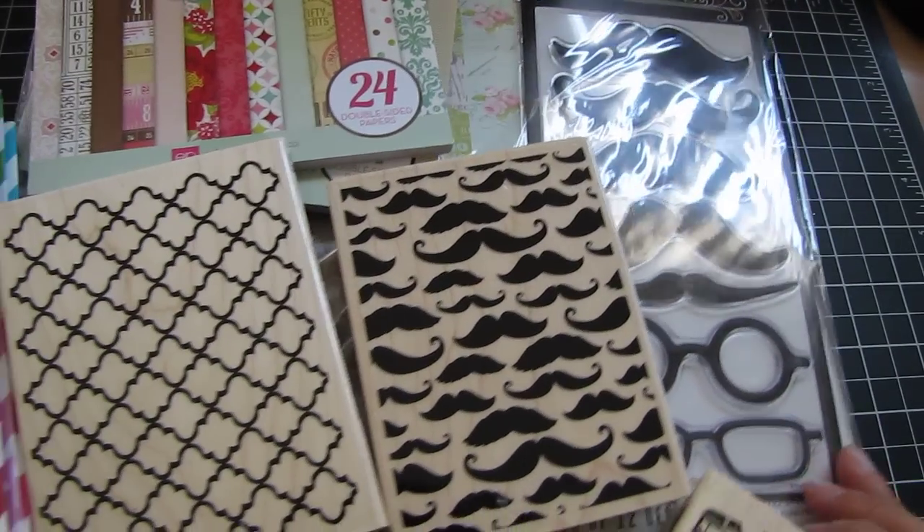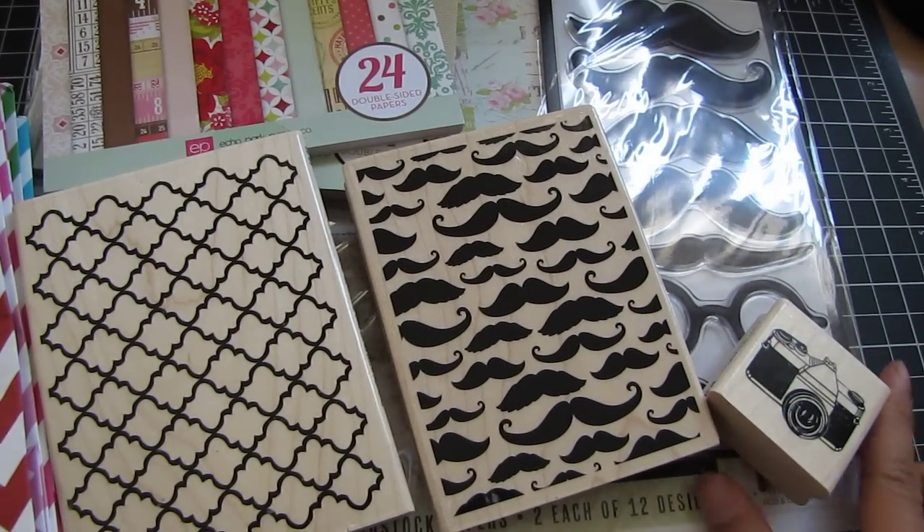So that is my little tiny haul from Hobby Lobby. Thanks for watching. Bye!